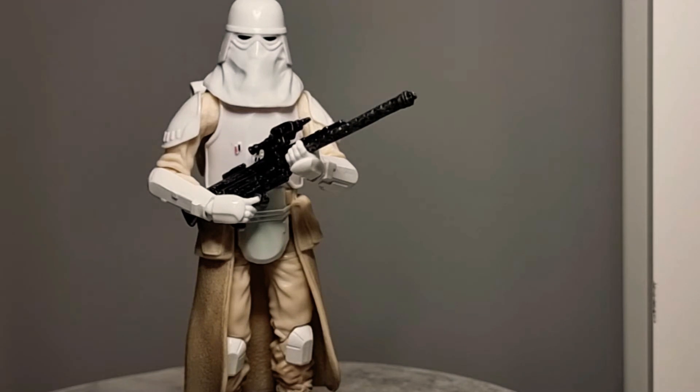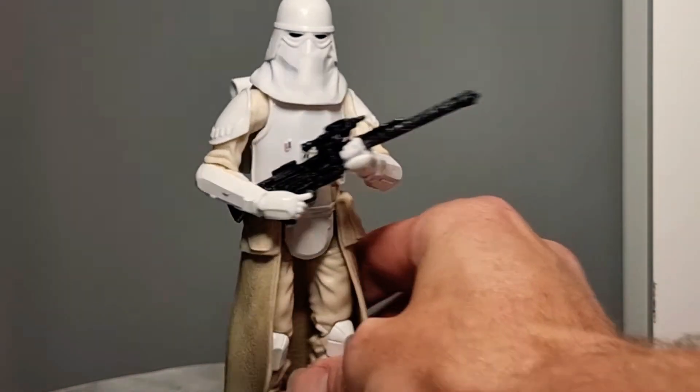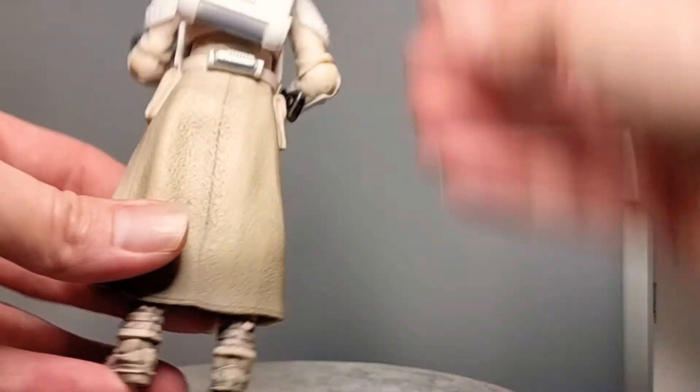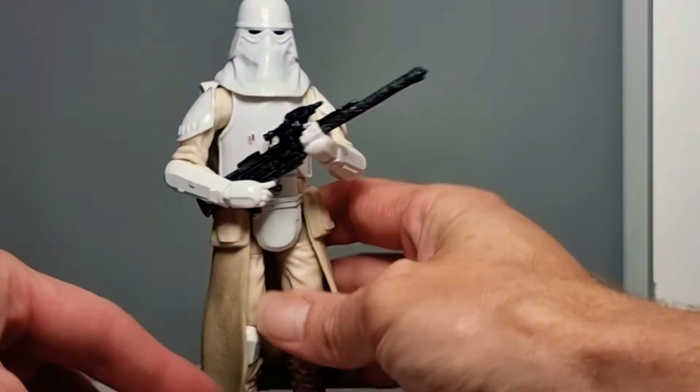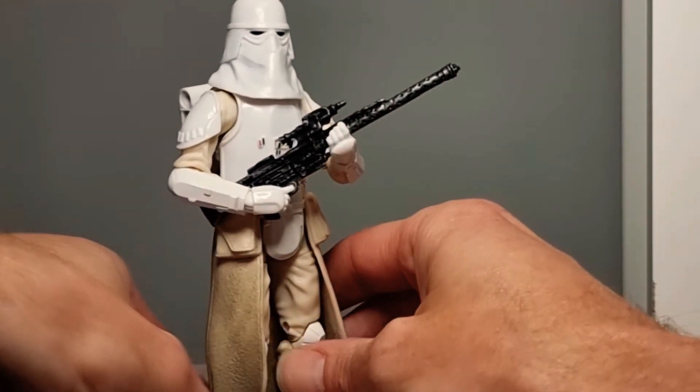Next up is the Snow Trooper. This is the original one, not the re-release 40th anniversary one in the package. I love this one — I love the detail on it, he looks fantastic. I've got no faults with it at all. Awesome looking figure — Imperial Snow Trooper, fantastic.